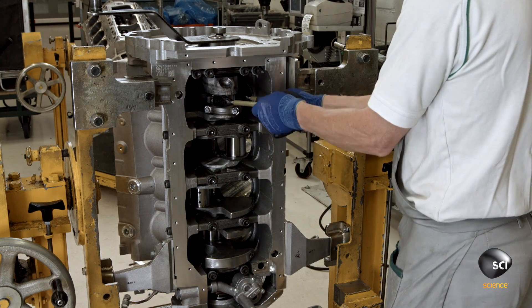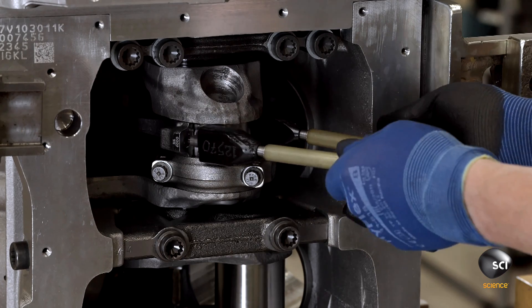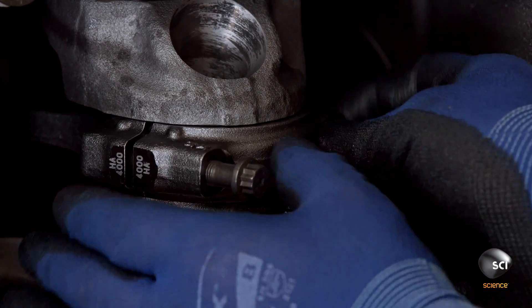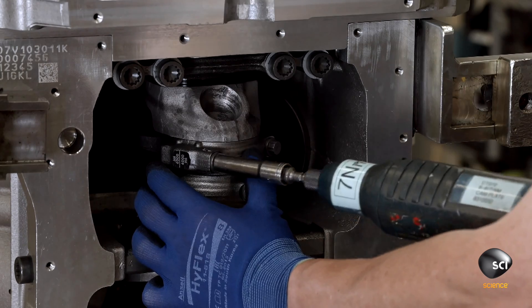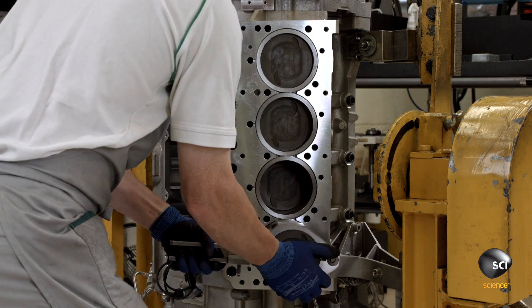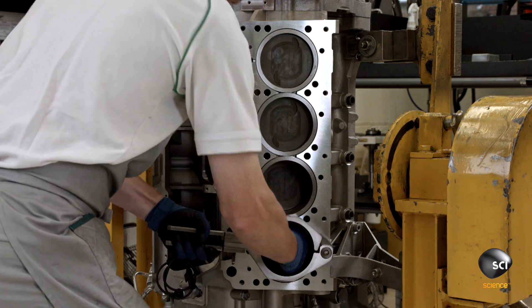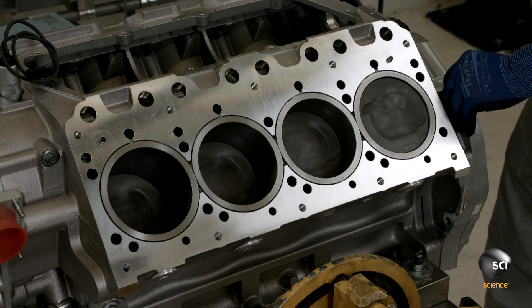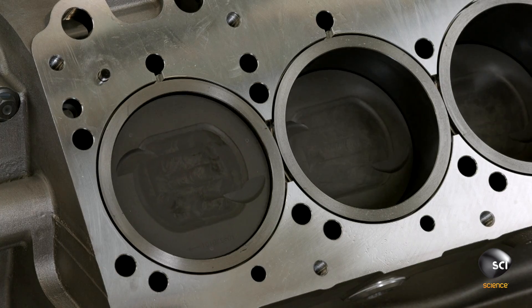The nylon rods have done their job of protecting the bore. The technician removes them, installs the caps, and torques them in place. He finishes off his installation and then turns the crankshaft flex plate, running the pistons up and down the bores to make sure there's nothing impeding their movement.